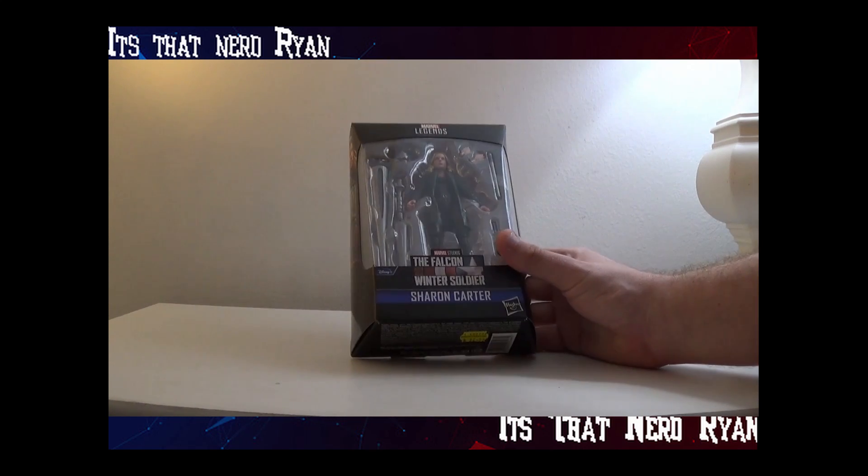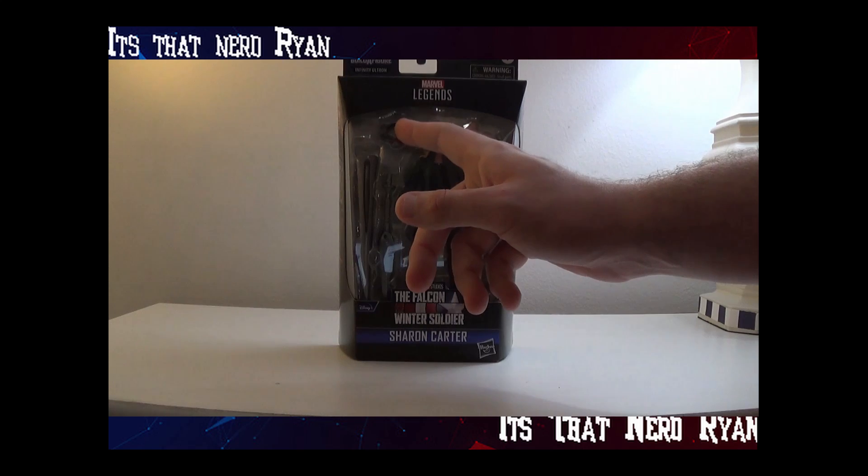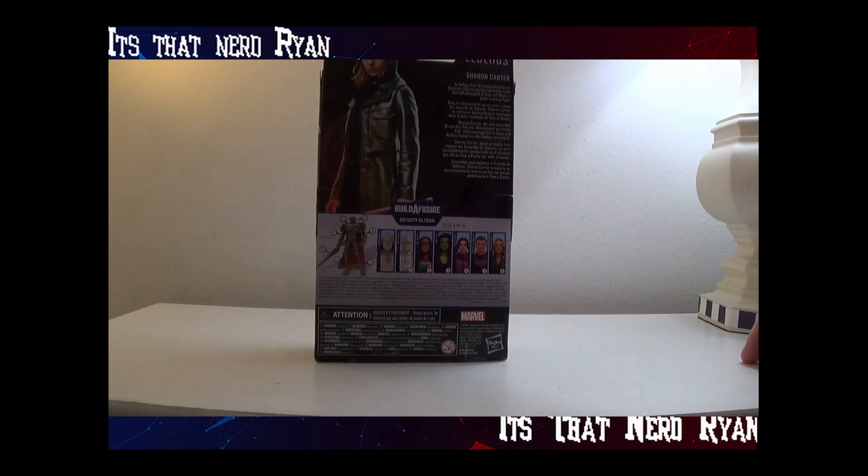Here she is in the box. She comes with a knife, a baton, extra hands, Ultron's head and his weapons. On the back it says Sharon Carter — in hiding after breaking the Sokovia Accords, Sharon Carter inevitably finds herself entangled in Sam and Bucky's globetrotting fight.